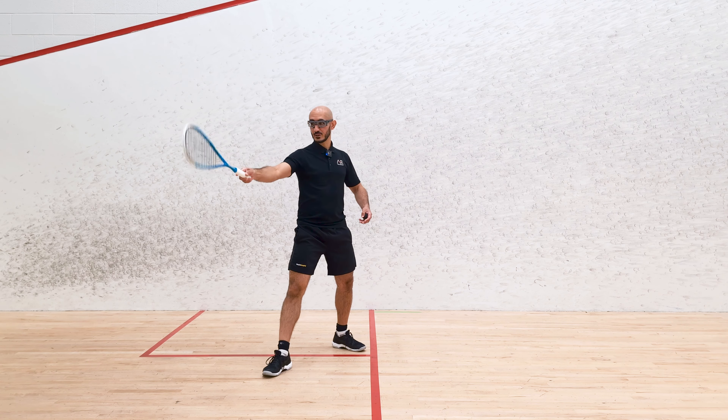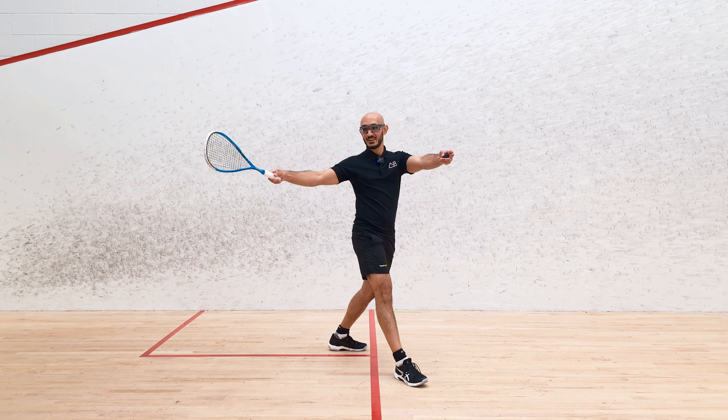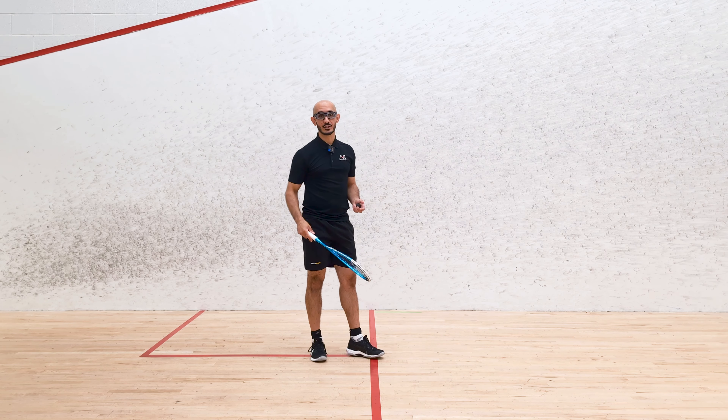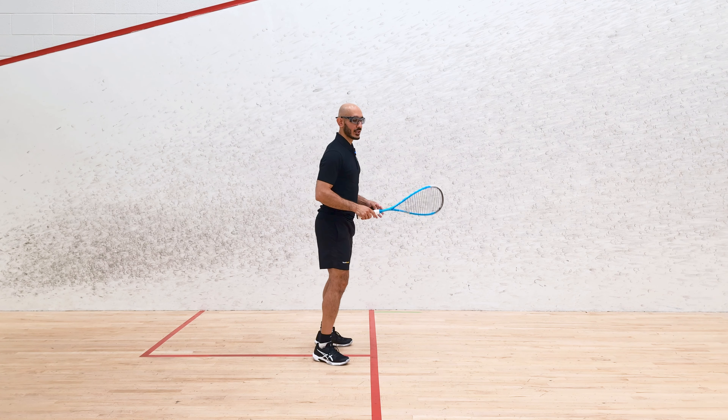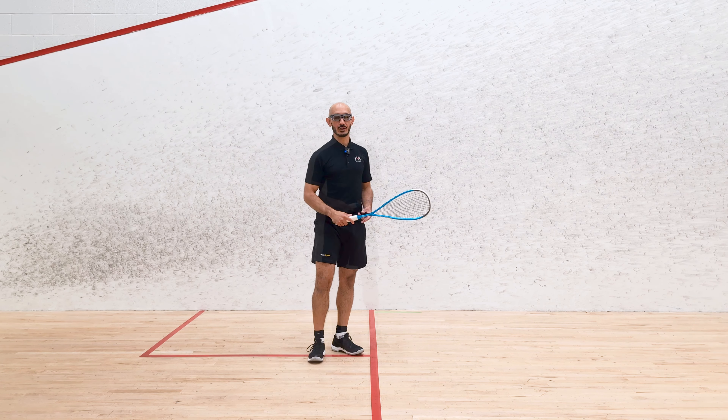You can imagine the difference between taking a ball here versus here — fractions of a second, but that much space is significant when someone's already under pressure. What I would encourage you to practice is: when you are on the tee, try to step forward and take balls on the volley instead of stepping back and taking the ball on the volley.